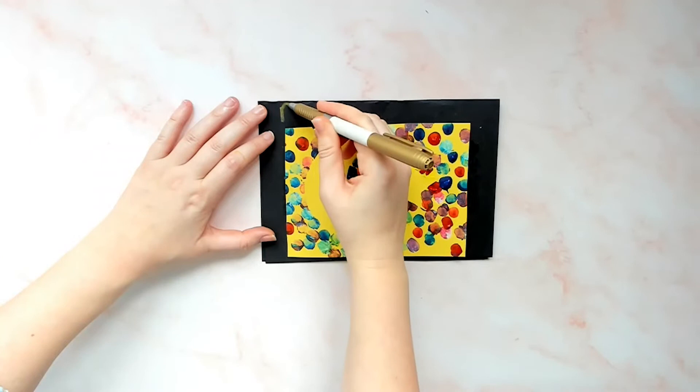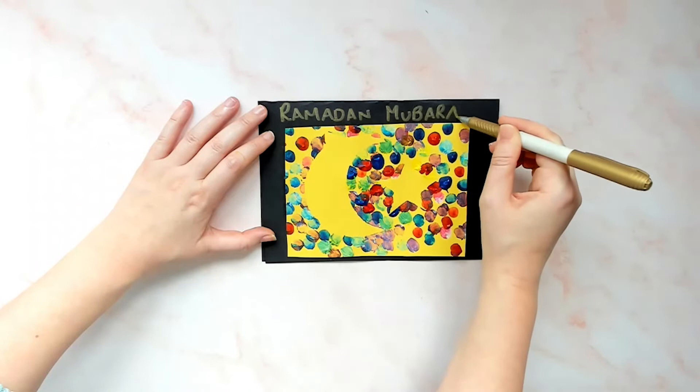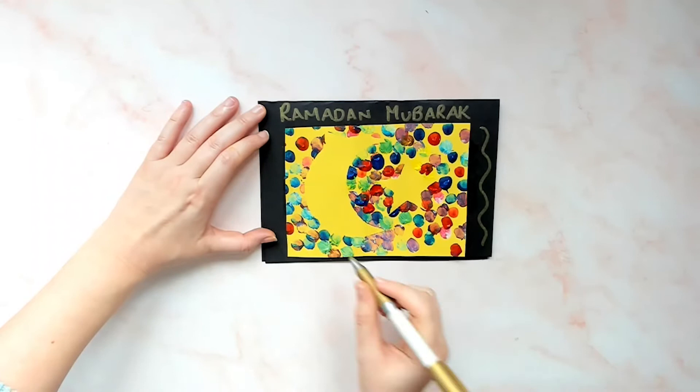Now you just need to decide the perfect way to present your Ramadan fingerprinting. We think they look wonderful on the front of cards. Trim the edges, stick to a folded piece of A4 card, and add extra decorations to complete this fab Ramadan fingerprinting craft.